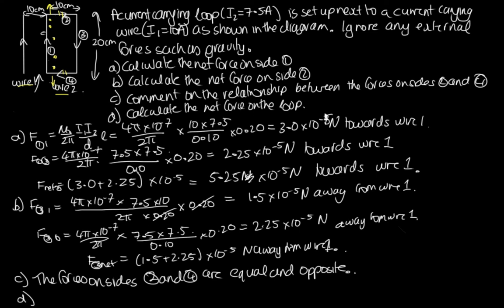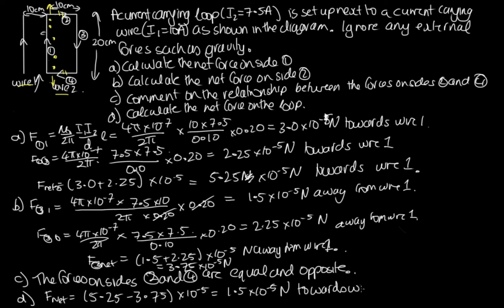For part D, calculate the net force on the loop. Sides 2 and 4 cancel out. The net force equals the net force on side 1 minus the net force on side 3. Side 1 pulls towards wire 1 with 5.25 times 10 to the minus 5 newtons, and side 3 pulls away with 3.75 times 10 to the minus 5 newtons. So 5.25 minus 3.75 times 10 to the minus 5 equals 1.5 times 10 to the minus 5 newtons towards wire 1.